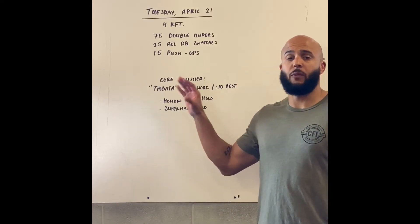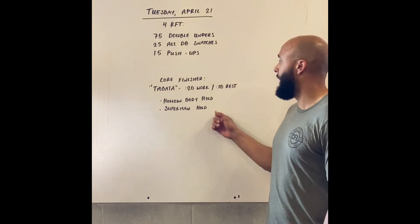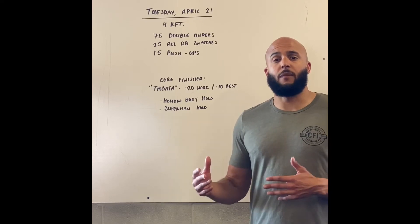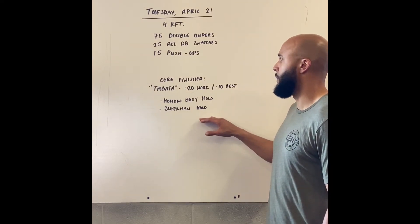This is a workout that we can push, so get after this one and have a little fun with it. After we finish that today, we've got a core finisher. It's going to be Tabata style — 20 seconds of work followed by 10 seconds of rest. We're going to alternate between two movements: the hollow body hold and the Superman hold.